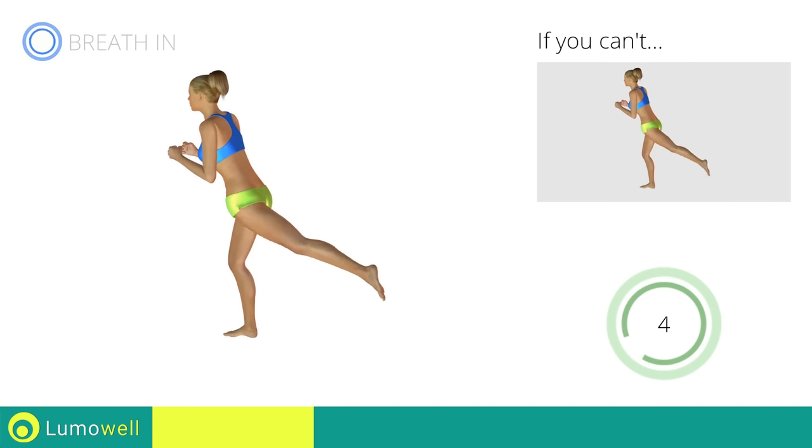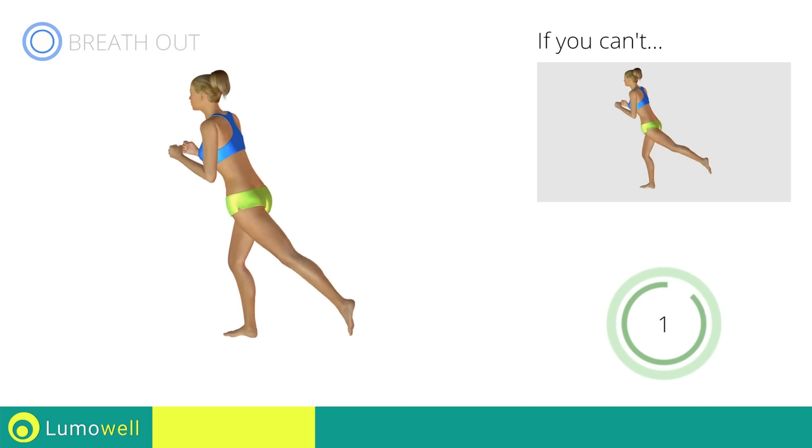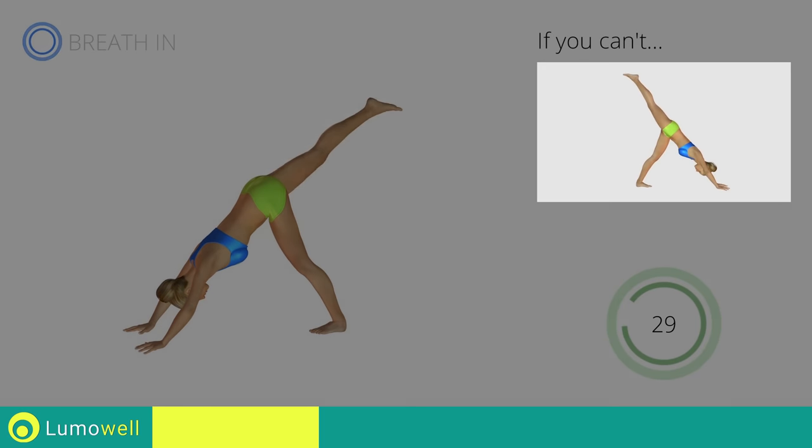Five, four, three, two, one. Stop. Next exercise: pulsed leg lifting, triangle position. Three, two, one, go! If you can't do it, try without the pulsations and with smooth and wide movements.